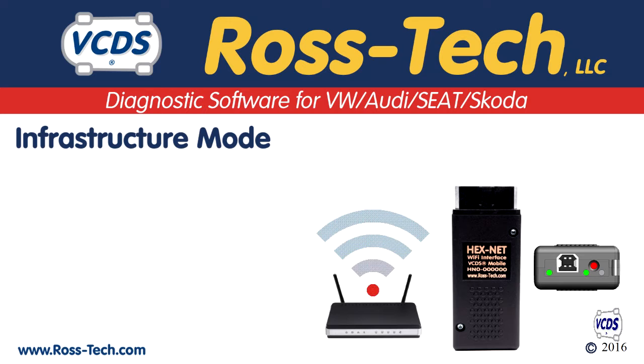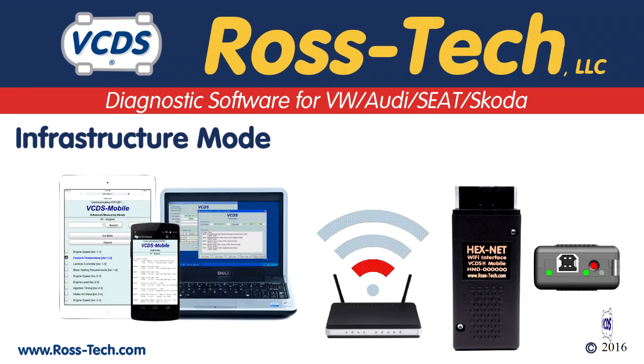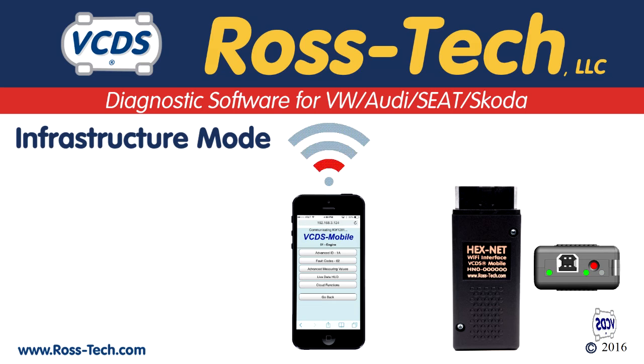In infrastructure mode, the Hexnet is connected to an existing wireless network. Laptops, tablets, and smartphones on that same wireless network can connect to the Hexnet. If your smartphone can be a Wi-Fi hotspot, then the Hexnet can connect to the hotspot in infrastructure mode.